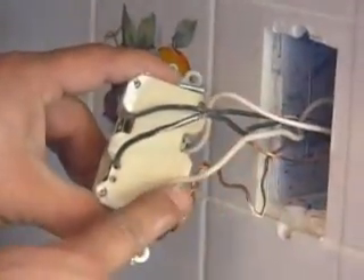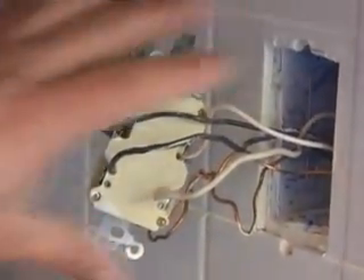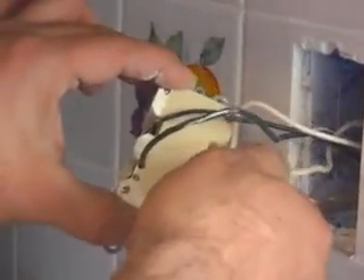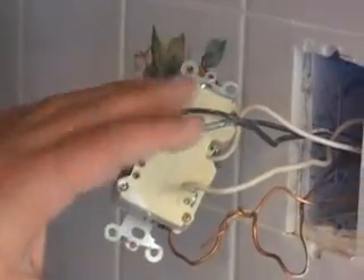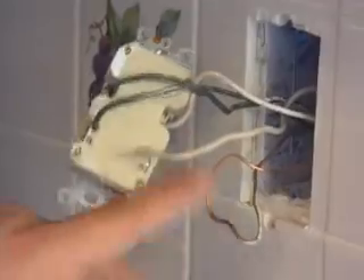Your white wires are your neutral, and your black wire, that's your power — this is the one that is giving the power. Now, once your circuit leaves the panel, your ground and your neutral are pretty much the same exact wire, but the black wire is not. In the panel, they're two entirely different things.